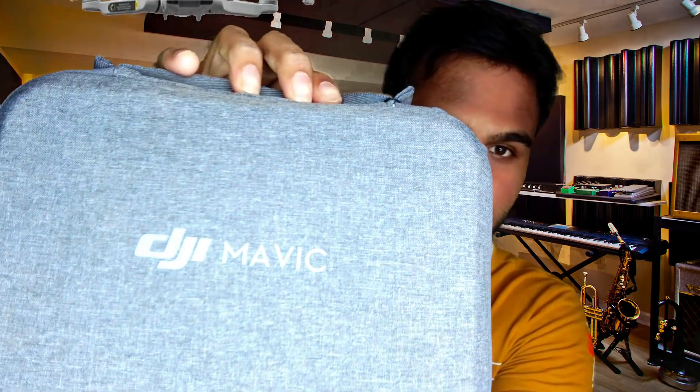Hello everyone and welcome to Creative J. In this video we are going to do the unboxing of DJI Mavic Mini. Recently my brother bought this drone and, as you know I am a tech guy, he called me and asked why don't you do the unboxing of DJI Mavic Mini. I was quite surprised. I wanted to do this for a long time but unfortunately I couldn't, but I'm happy I got a chance now. So let's go.